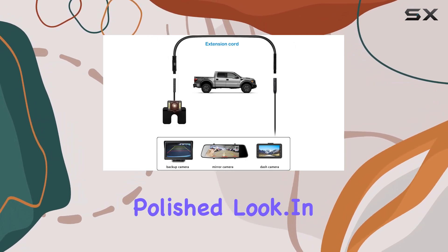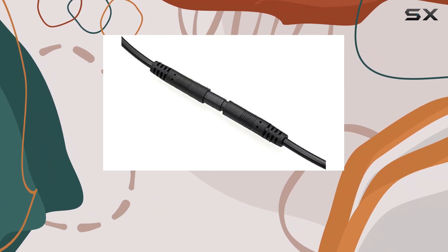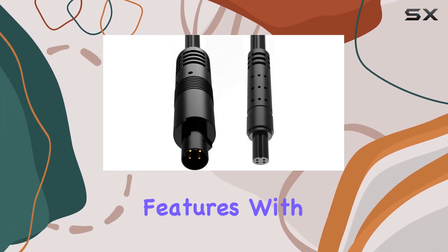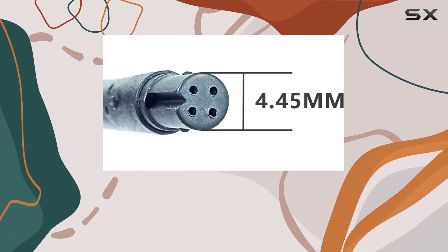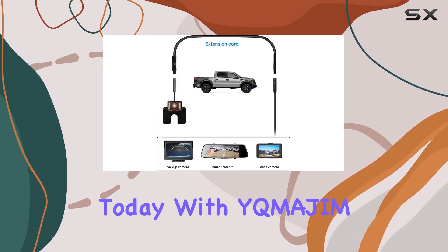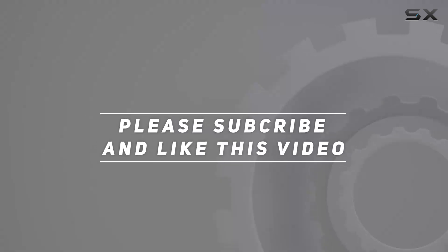In conclusion, the 4-pin 6.5-foot dashcam rearview backup camera extension cable from Iqmijim is a must-have accessory for anyone looking to enhance their vehicle's safety features. With easy installation, reliable performance, and versatile compatibility, it's a no-brainer addition to your car's setup. So why wait? Upgrade your car's security today with Iqmijim. Check out the video description for the updated price, and thank you for watching.